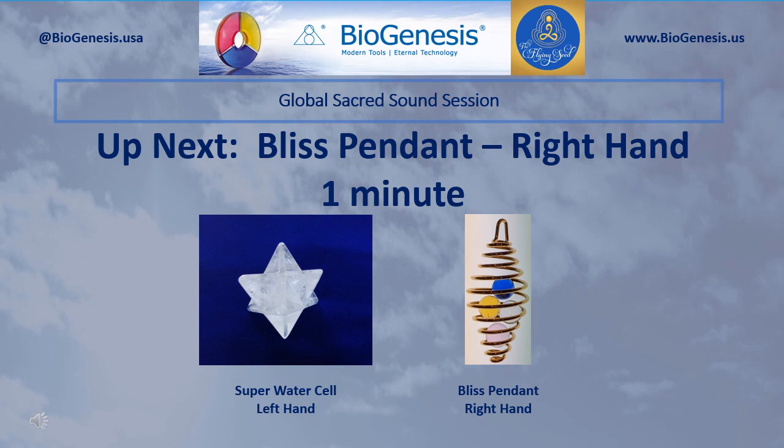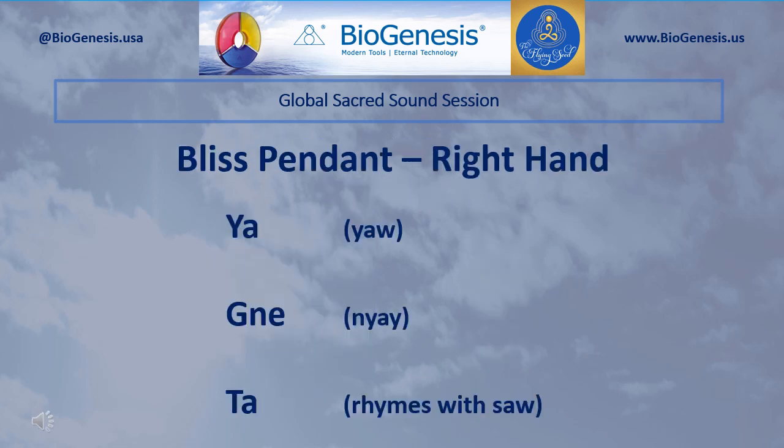Okay, set aside the Superstar Cell. Continue to hold the Super Water Cell in your left hand. Now pick up and hold the Bliss Pendant in your right hand — this could be the Kailash Pendant of Bliss, the large Bliss Pendant, or the small Bliss Pendant. Begin by silently introducing the Realm Lord sound Om three times. Now silently introduce the sounds of Bliss.